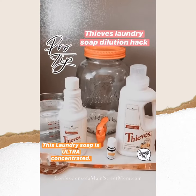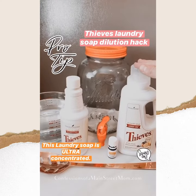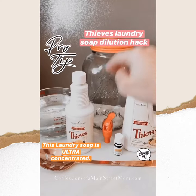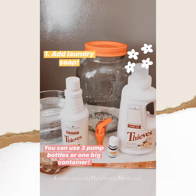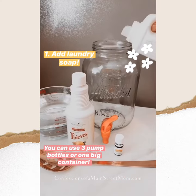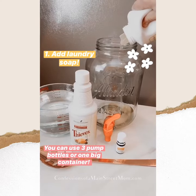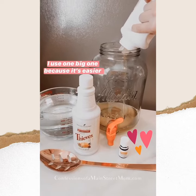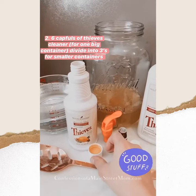Today I wanted to show you how I make my Thieves laundry soap. I have it right here and it's highly concentrated, so I'm making it into three parts but putting it all in one container so I can just put it right in the dispenser. You can do this in three separate containers — that's what most people do — but I just wanted to put it in one big one to make it easier.